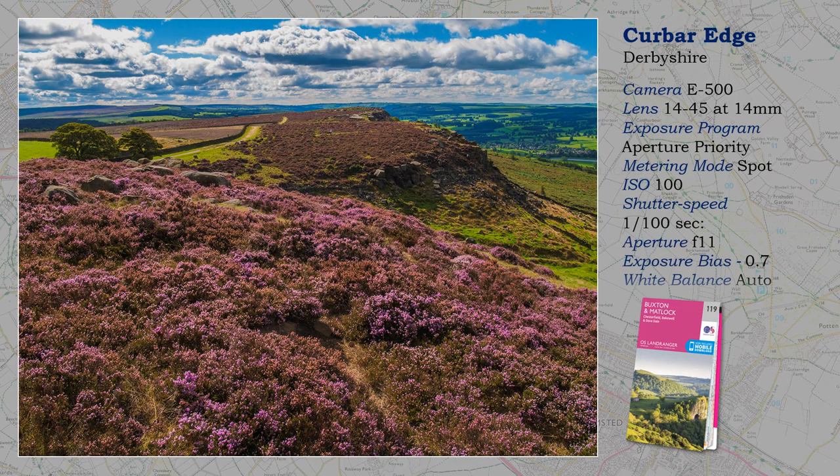Here I use aperture priority, F11, hyperfocal distance, and the wide-angle end of the zoom to make sure that the image is sharp from front to back. Despite spot metering and minus 0.7 EV, those clouds are close to overexposure. Sensors have greatly improved since the E500, but you will probably still need Lightroom or Photoshop to help you out.